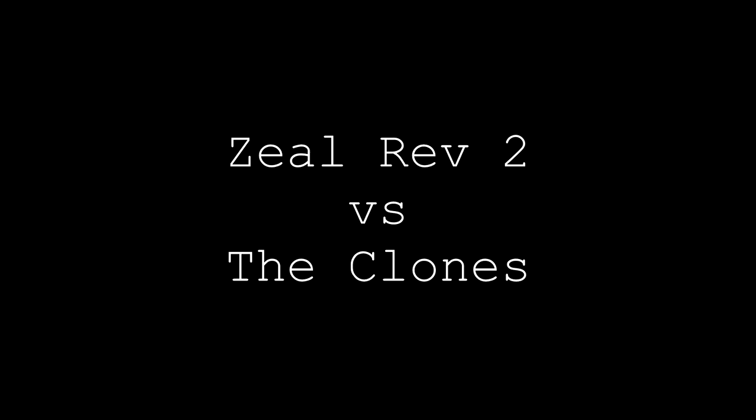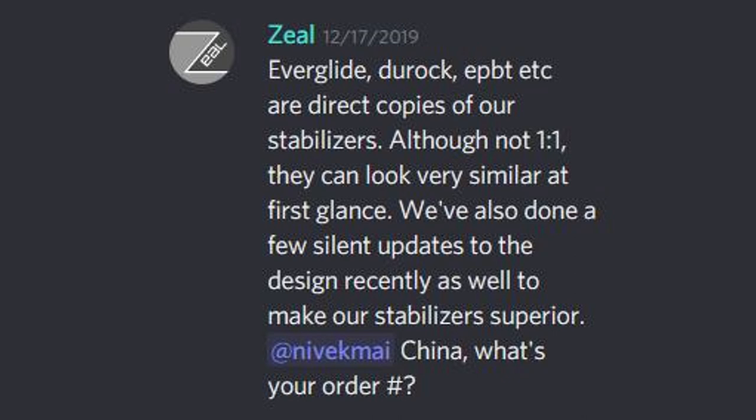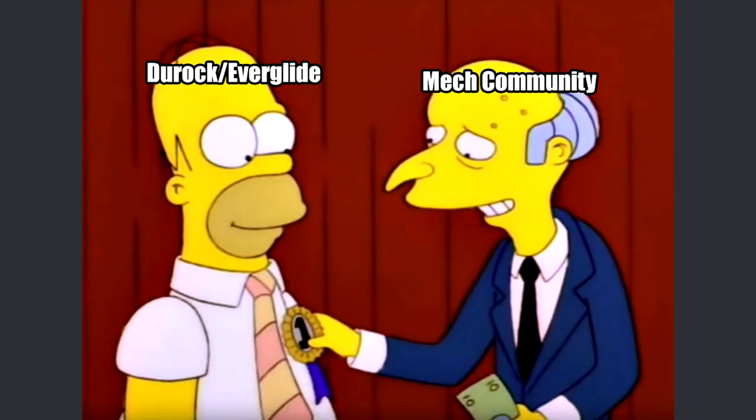So this is Zeal PC's official statement, and if you break it down, there are two claims: there's a silent update for a superior product, and that everything else is a clone. But a lot of people are already aboard the Jorak and Everglide hype train, with a bunch of these stabs being sold through multiple channels like AliExpress and KB Republic. For the most part, there hasn't been anything negative to say about these stabs, with many now recommending them as a new go-to.